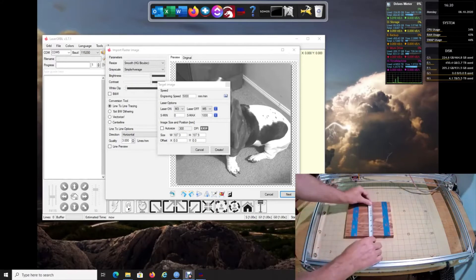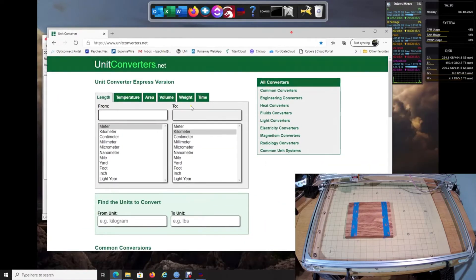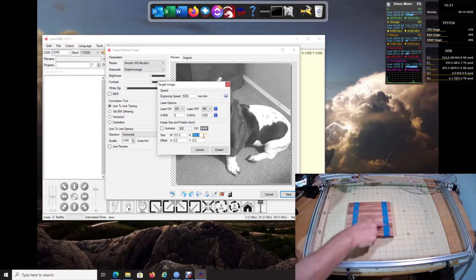I'm going to use four inches as a default. To keep it proportional I'll say four inches wide. Since we have to enter millimeters, I'll go to a unit converter — four inches is 101.6 millimeters. I'll enter 101.6 and it automatically changes the height. That's important because you don't want to burn outside this area. You need to know specifically how big the image is going to be. Then click Create.